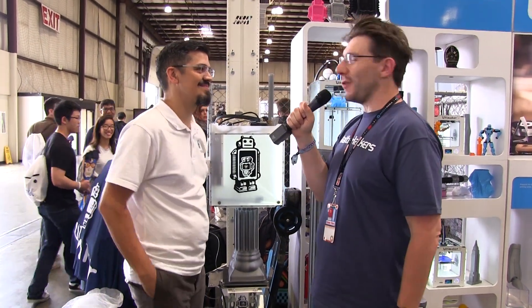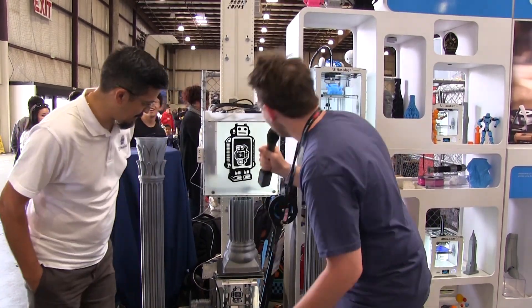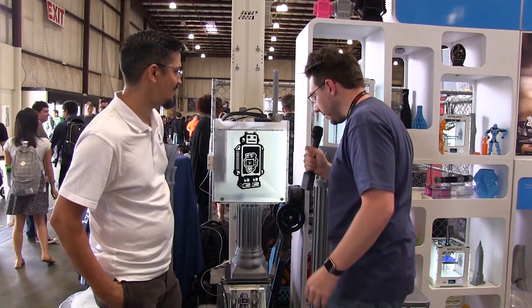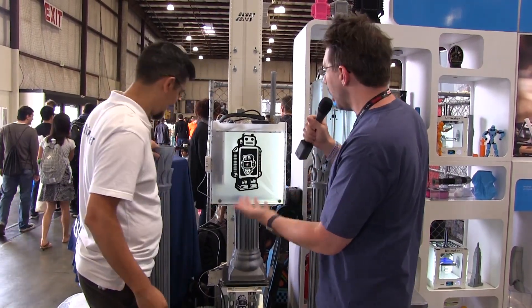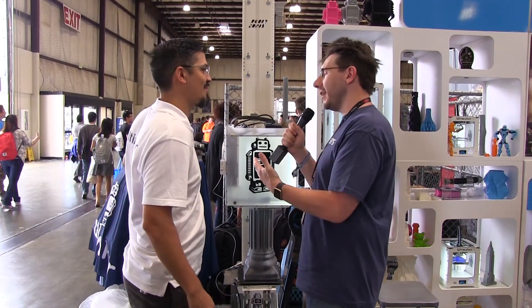And then we try and show different uses of our printer in the booth. You'll see models from various designers around the country and crazy projects like this. Yeah, speaking of crazy projects, what the heck is this? You've got an Ultimaker that's taken apart, it's got holes cut in it, and it's building something super tall. That's incredible.